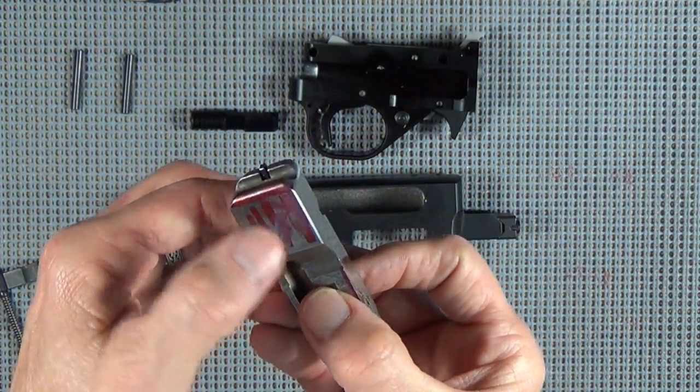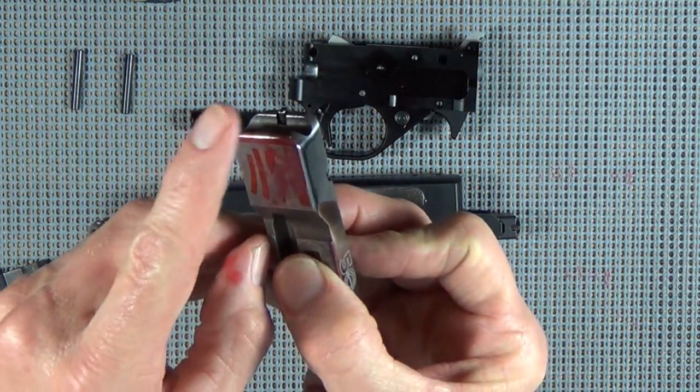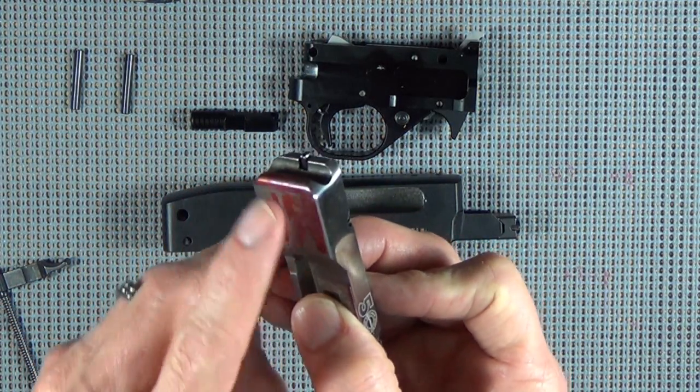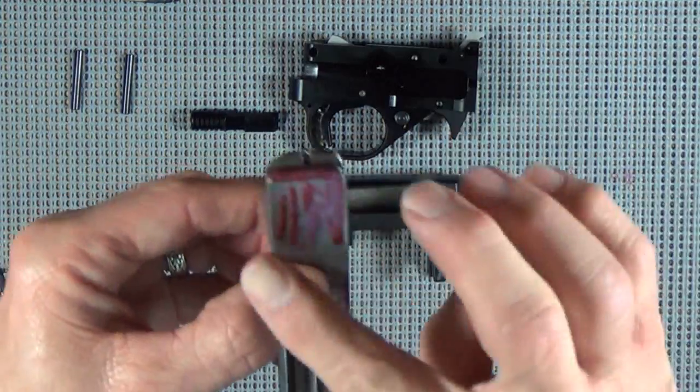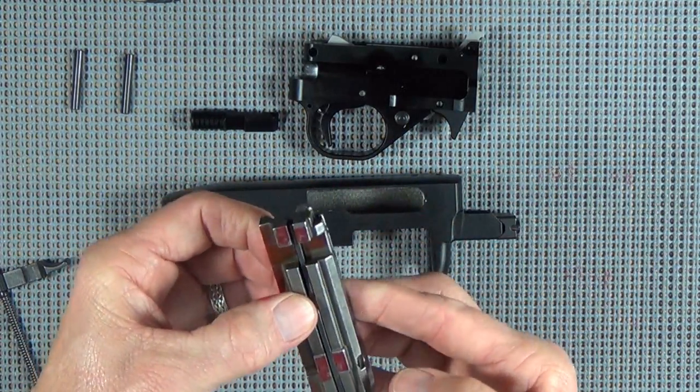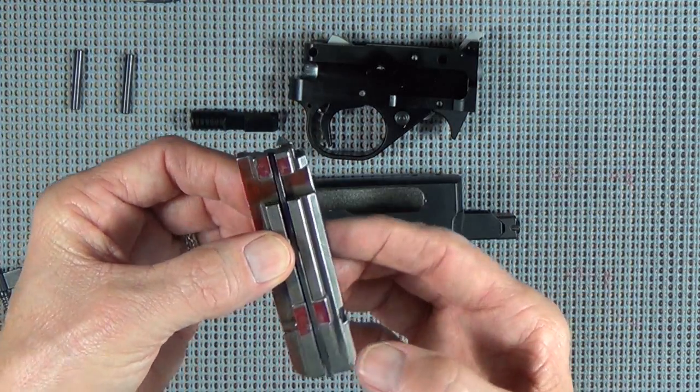The hammer engages back here around this edge and slides along there. I'm going to polish that up a little bit, polish this backside up here. The top of the bolt here - the charging handle rests in there.